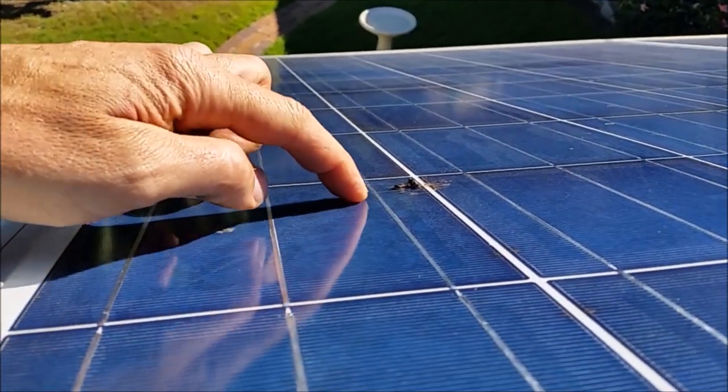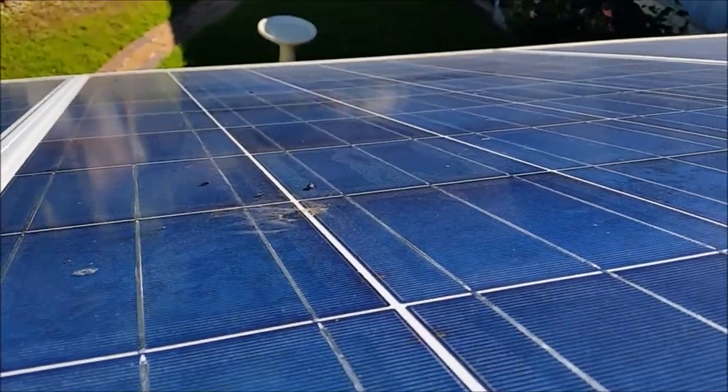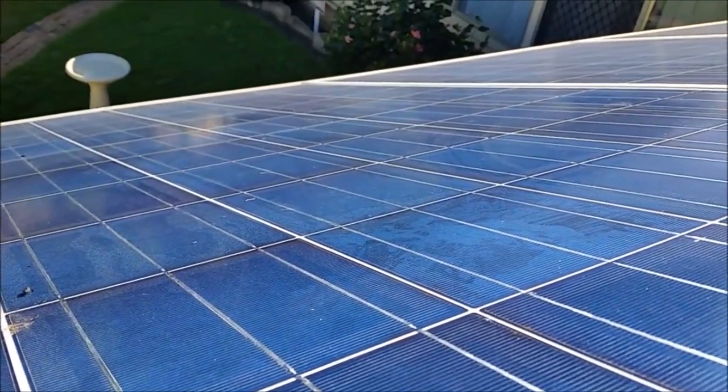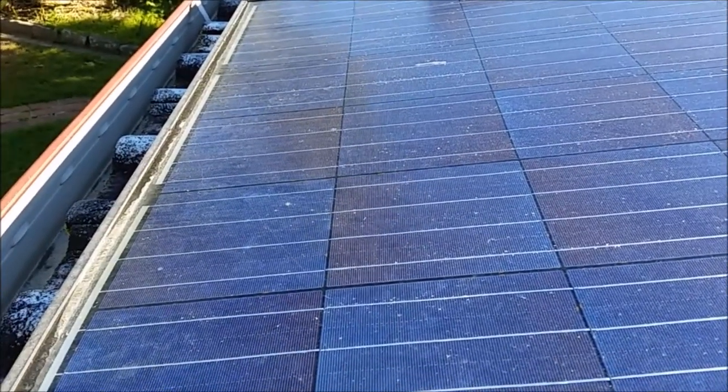These ones are at 26 degrees, but still you can see quite a lot of bird droppings. We have a lot of flying foxes here flying above at night and they make a big mess as well.